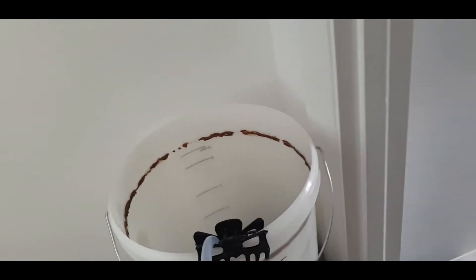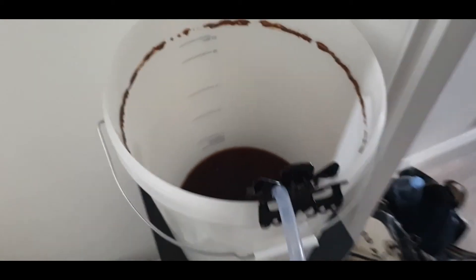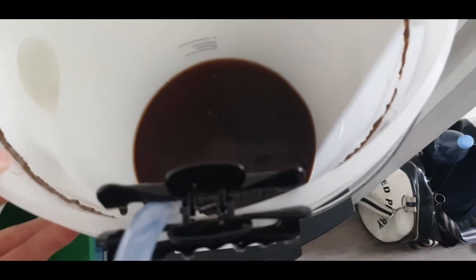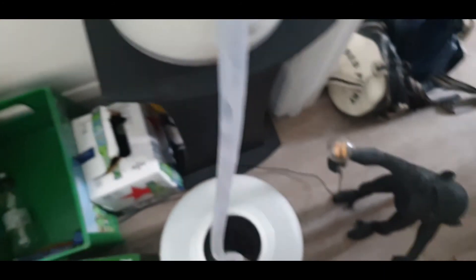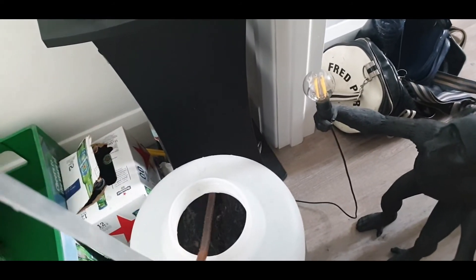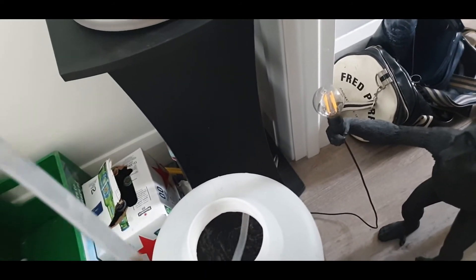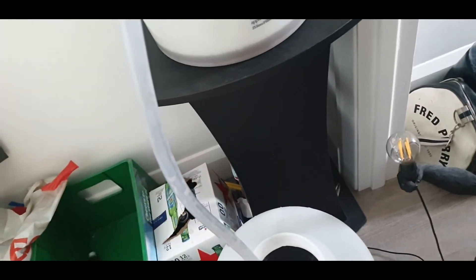That went pretty quickly, not going to lie. We've got a little bit in the bottom — I might put this in a bottle separately, but I'm not going to include it in here because you always want to leave about a centimeter from the bottom. I just don't want all the crap basically.